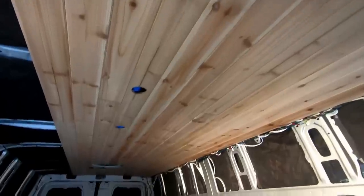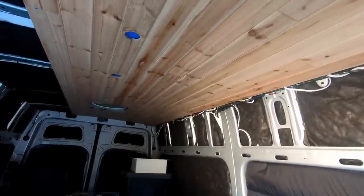We ended on column P. Time to pull all these down and onto the fun part — staining.